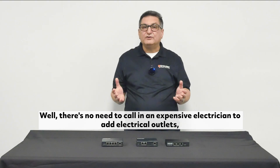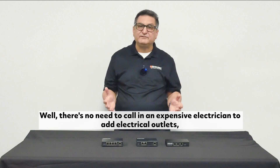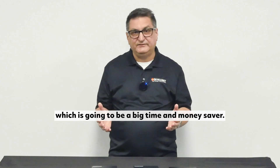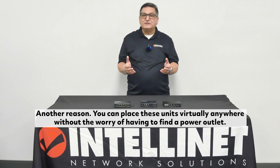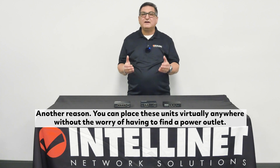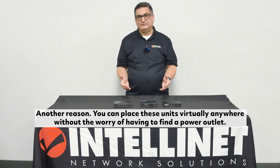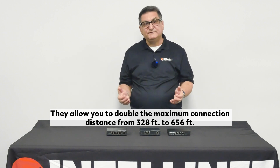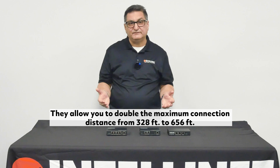Well, there's no need to call in an expensive electrician to add electrical outlets, which is going to be a big time and money saver. Another reason, you can place these units virtually anywhere without the worry of having to find a power outlet. They allow you to double the maximum connection distance from 328 feet to 656 feet.